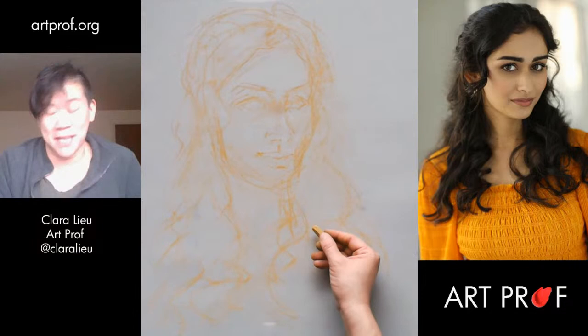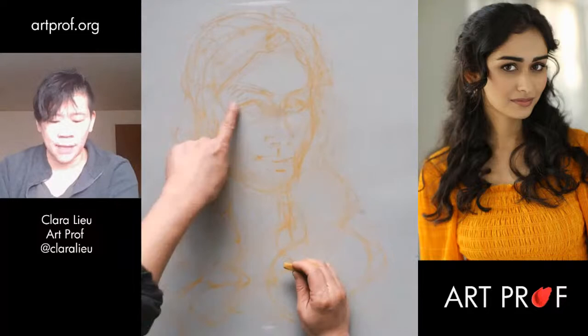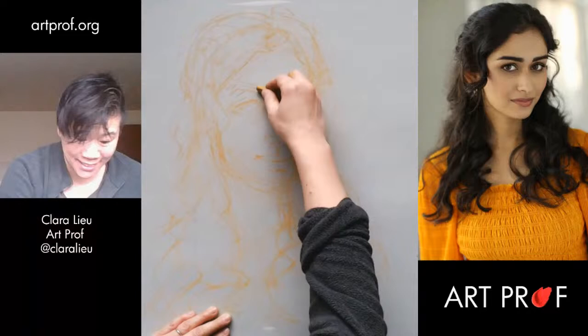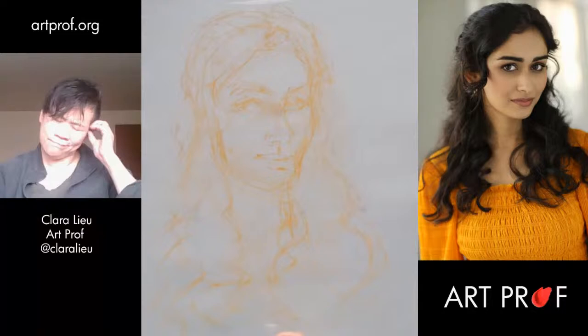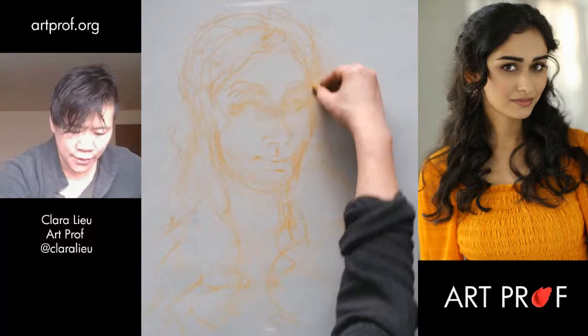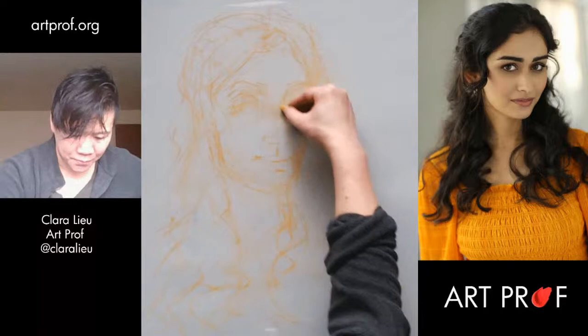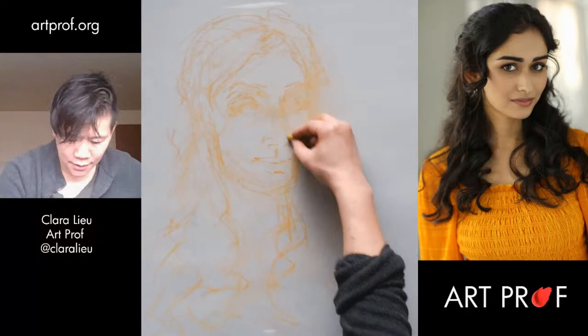I drew the eyebrows three times. It is not bad to not nail it the first time through. There's not enough space — I've got to move the hair. Actually, maybe I'm just drawing the eyes too big. I think they're too big and they're too low, so I'm going to move the eyes up and draw them smaller. If you're going to do portraits, you have to be willing to fix and adjust a lot. Because if you're not willing to adjust, you're not going to be able to fix all the things that you inherently are not going to nail the first time.